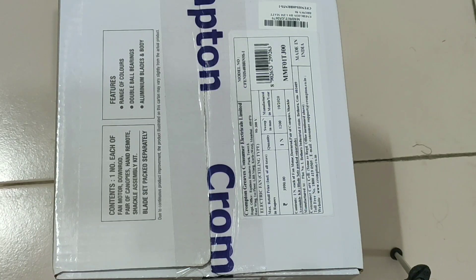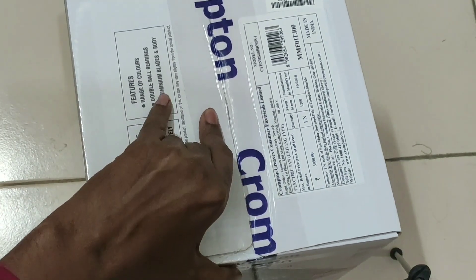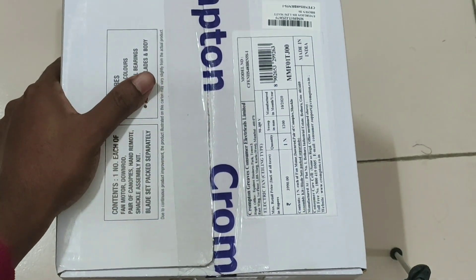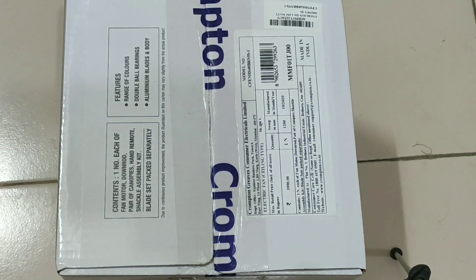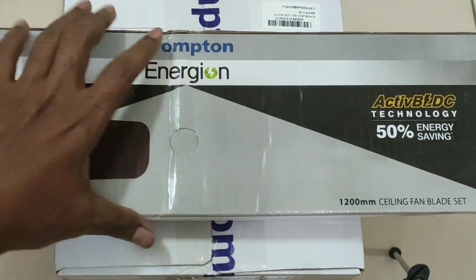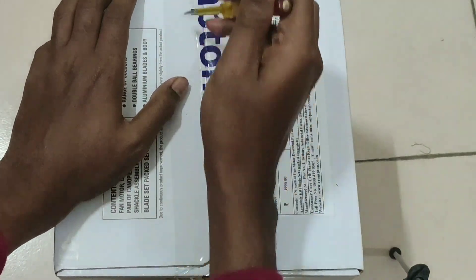So guys, you can see this is of Crompton. Crompton is the company and it's a prestigious, reputed company. This is the body of the ceiling fan. I will just open it - here are the blades, and here you can see this is also of the Crompton company. Let us see what is there inside the body of the ceiling fan.